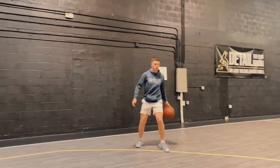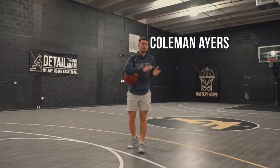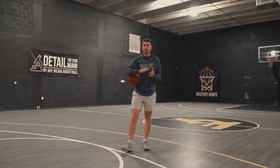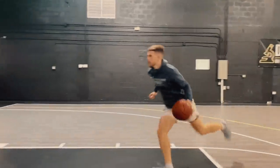As I've studied and learned more about the best ball handlers in the world, I've learned that it's less about moves and more about how you move — the tools or techniques that you have. In this video, I'll give you five tools or techniques, which aren't necessarily moves, but different ways to get your defender off guard and be as shifty as possible.